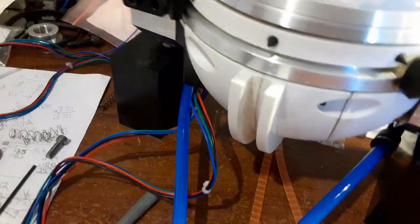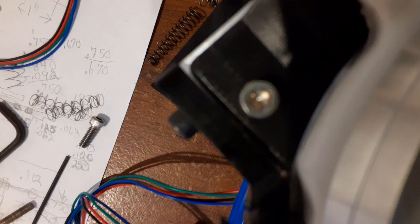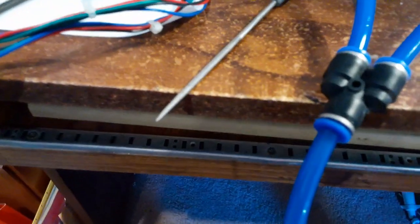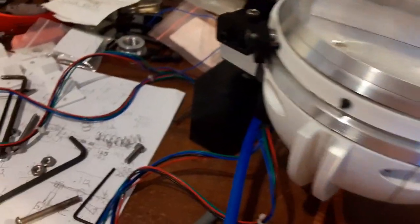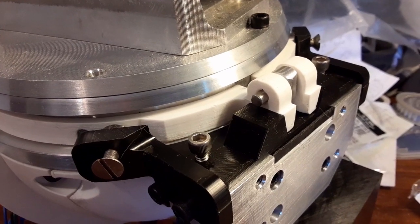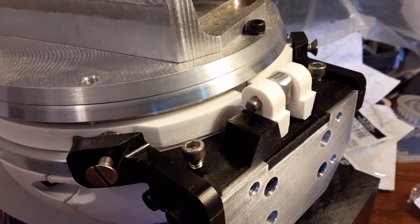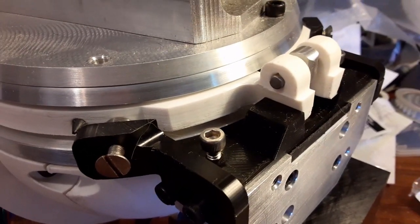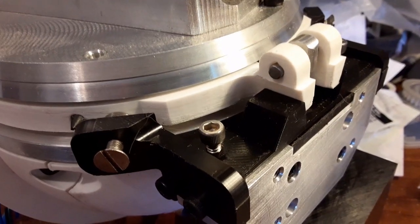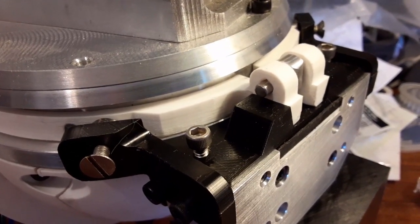Let me plug this in and show you how this works. I'm just plugging this thing in the end here - not much to it at this point. Now it's going to do the same thing on the other side. I'm going to turn the air on - it's clamping down. Now I turn the air off. If I had that valve it would release immediately, but right now it's got all the air in the lines that has to evacuate.